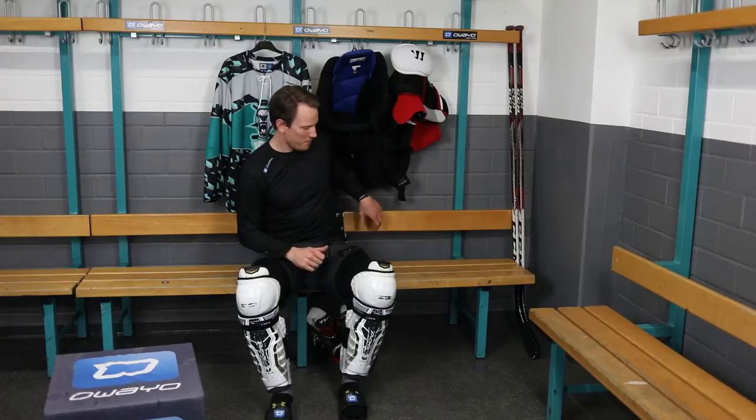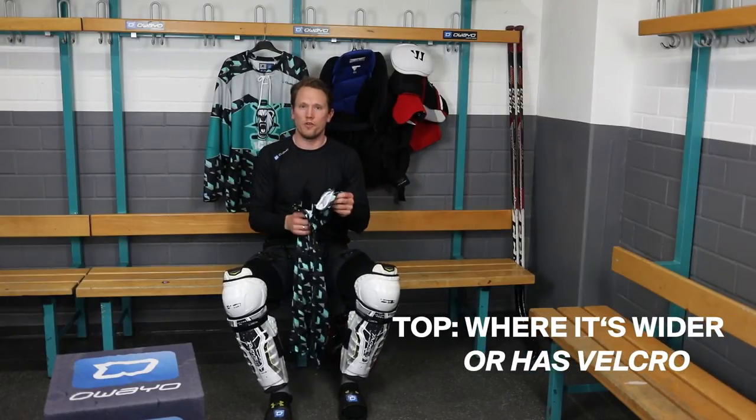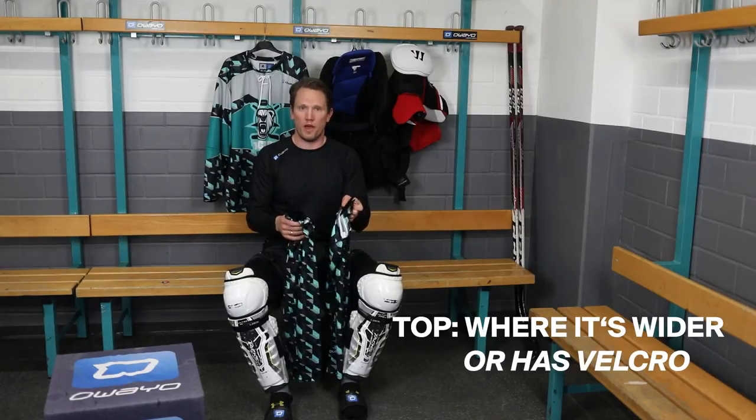Next up are the socks. The top is where the velcro is, or where they get wider.